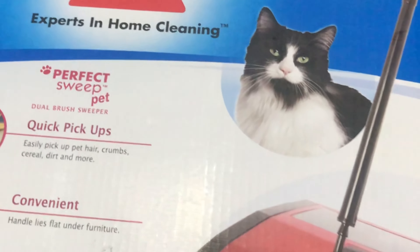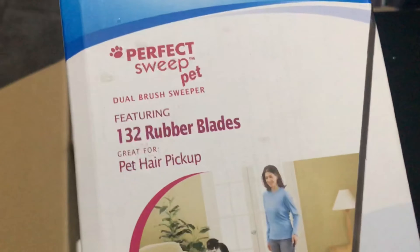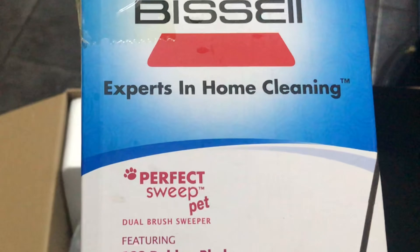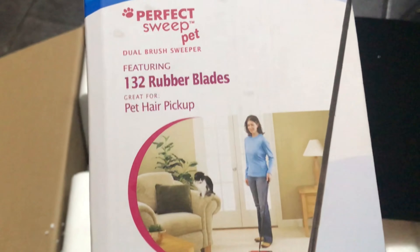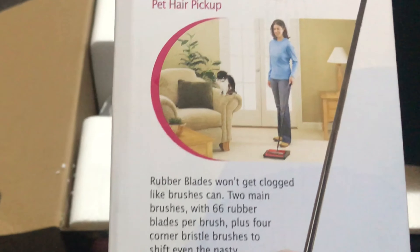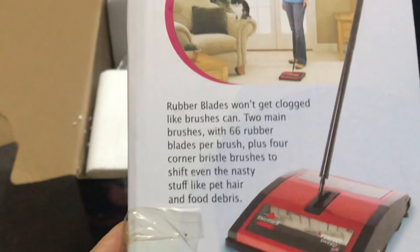This is a coffee grinder and you can grind hard and dry things with it easily. This is also necessary in every house.